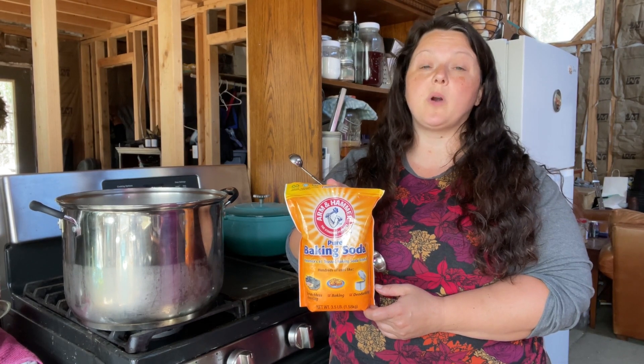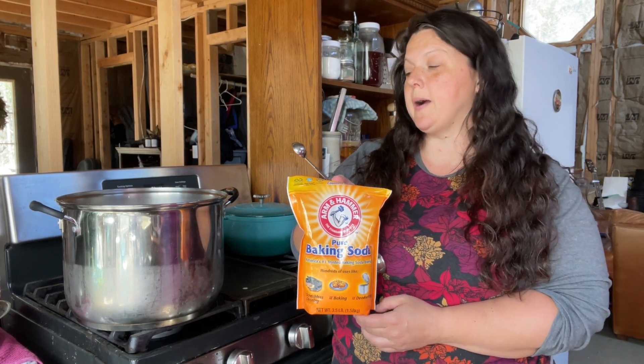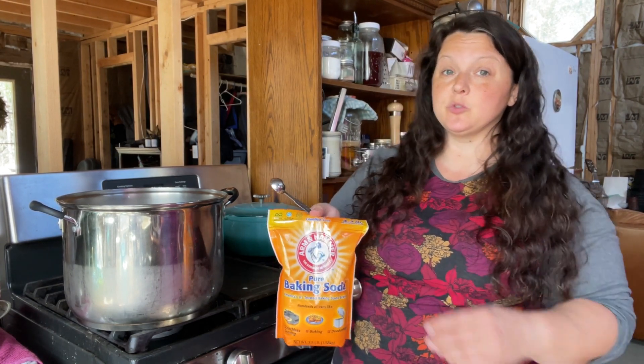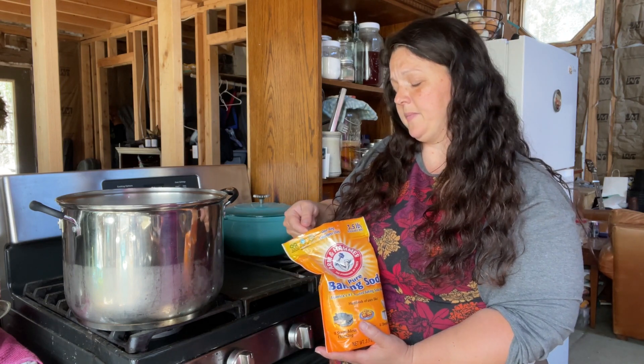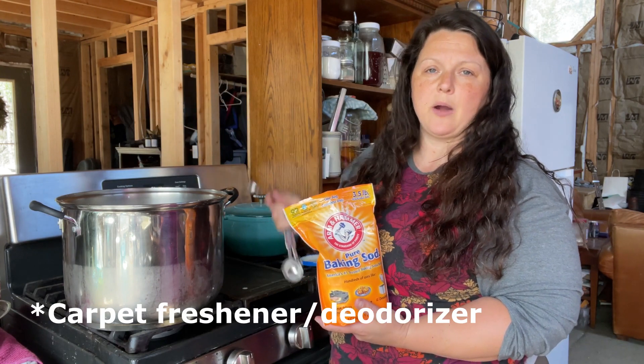We're almost done with all the stuff that goes in there — surprising, huh? For every quart of milk, you're going to add a quarter teaspoon of baking soda. Since we have two gallons in there, we're going to need two teaspoons altogether. I buy baking soda in bulk because it's cheaper that way. I use baking soda for a lot of things — I even make carpet powder out of it.